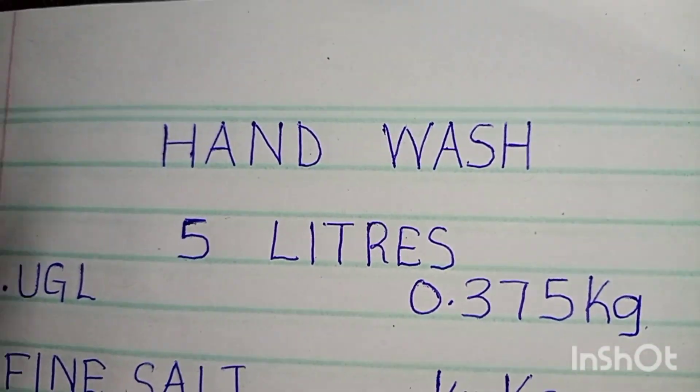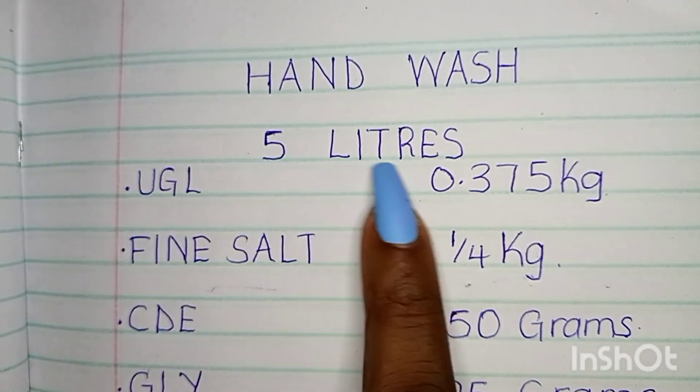So guys, here we have hand wash, and these are the quantities that you're going to need to make the 5 liters.